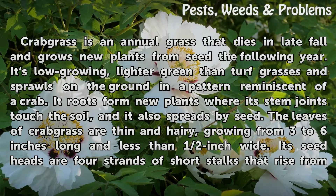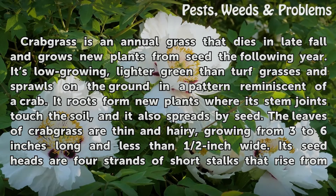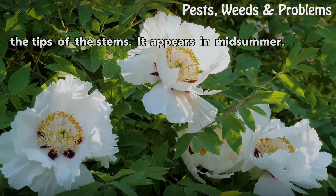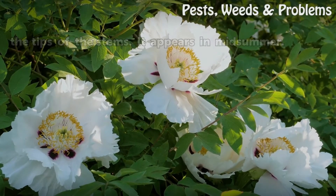The leaves of Crabgrass are thin and hairy, growing from 3 to 6 inches long and less than half an inch wide. Its seed heads are four strands of short stalks that rise from the tips of the stems. It appears in midsummer.